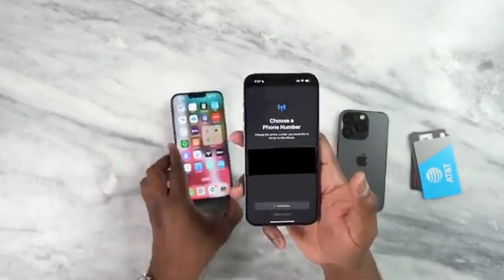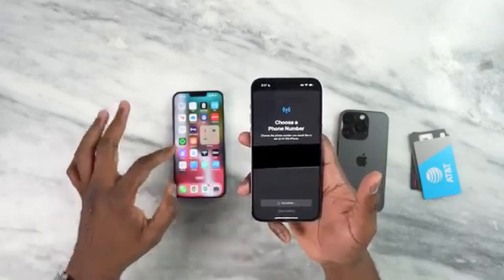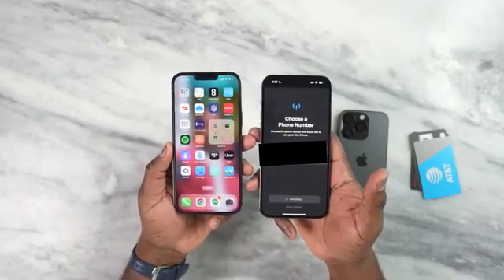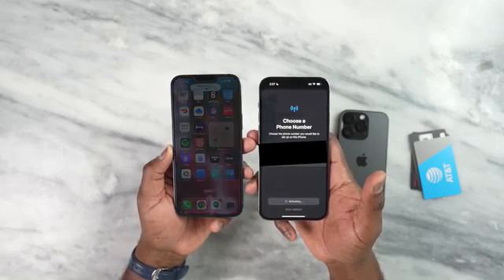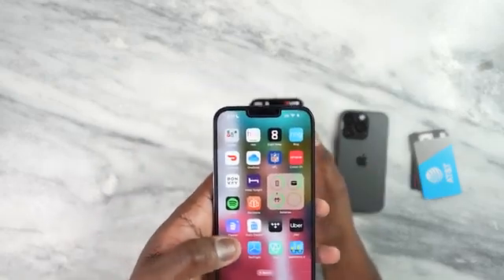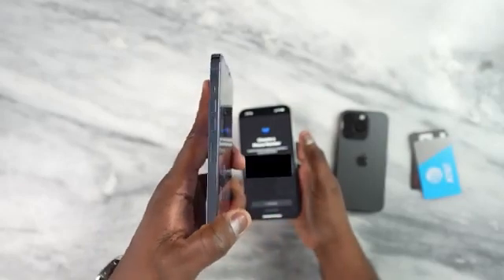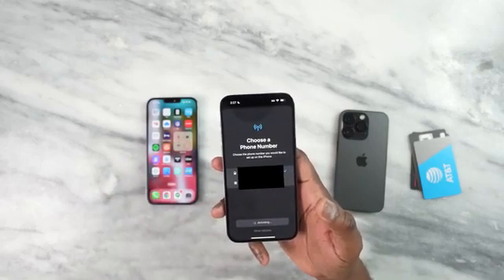And boom. So now it's activating here on the 14 Pro Max. It's going to be activating and I will eventually lose cell service on the 13 Pro Max. The 13 Pro Max — you can see here it says SOS which means it's actually been deactivated on here, even though it is a physical SIM. You can see the SIM tray right there, and it's still activating here but we're just waiting for that to switch.